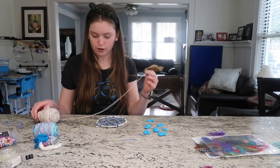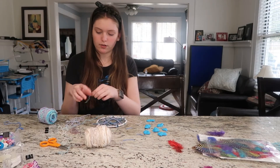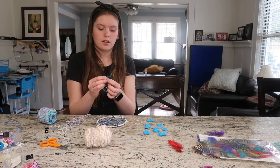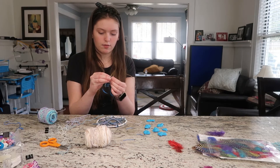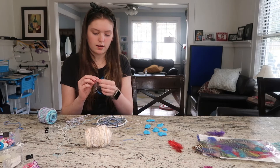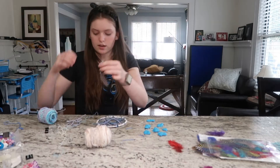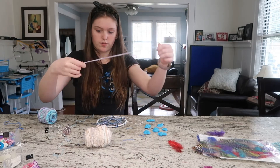Now what I'm going to do is hang some string from the bottom and put some beads on it, then attach the feather to the bottom. If your feather doesn't have a little hook on the end, what you're going to want to do is take some thread and wrap it around the stem of the feather and knot it, just like that, and then hook it to your string.